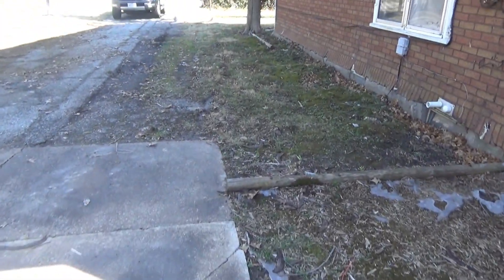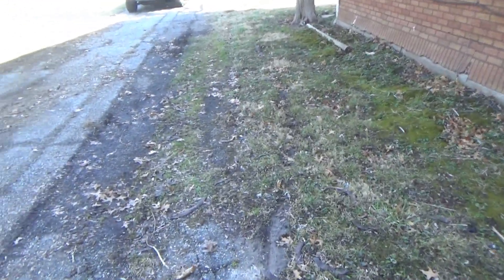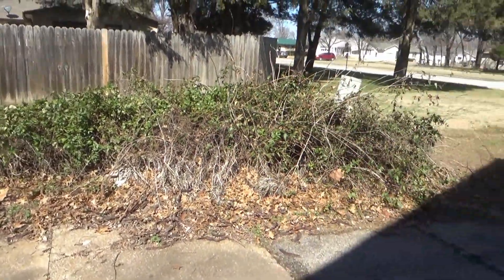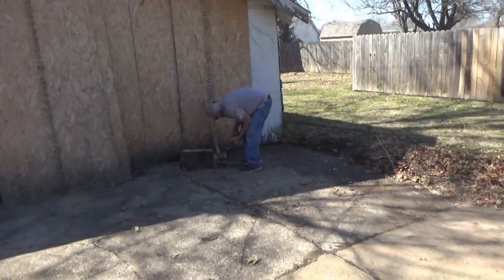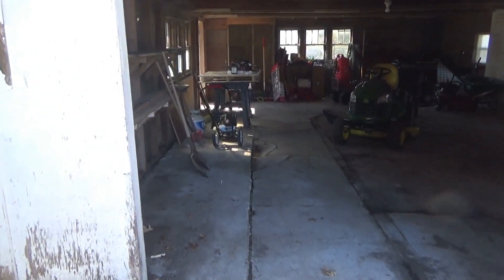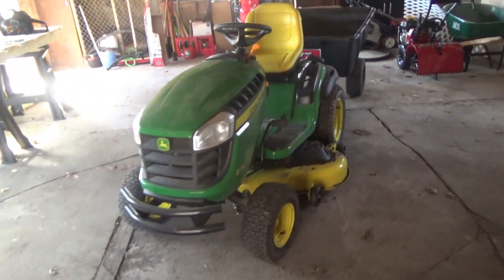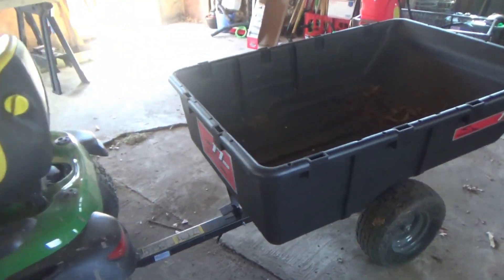It's getting to be about time to pull the car back up to the driveway. We'll work some more on this tomorrow - we should be able to get all of it out tomorrow. Now it's time to clean up. That'll look a lot better. There's the John Deere in its parking spot, and this little trailer behind it is awesome.